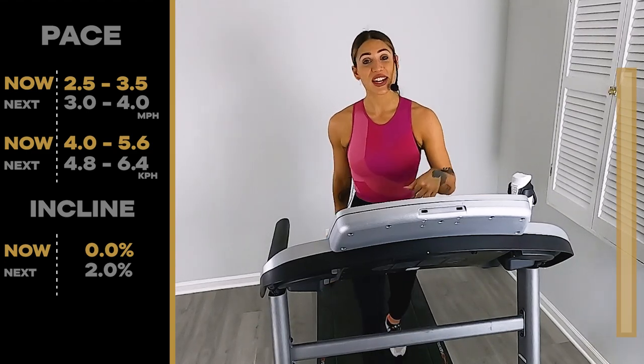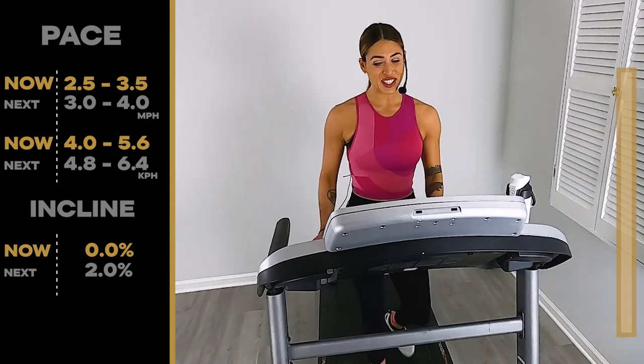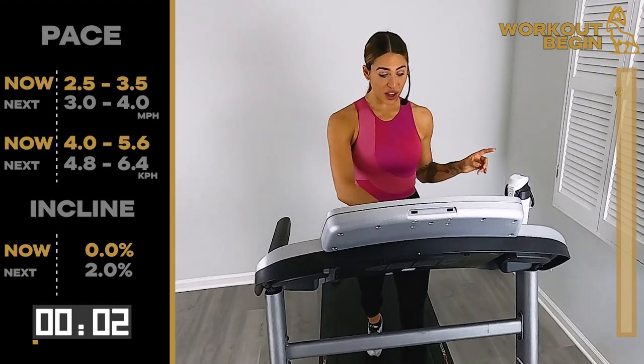Make sure you have a water bottle and a towel because we're going to get sweaty. Look down at that tread, find your start button. Let's get started in three, two, one. Give me 2.5, 3.5.